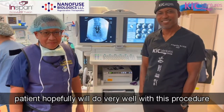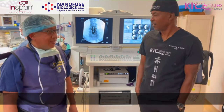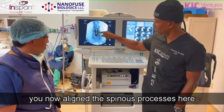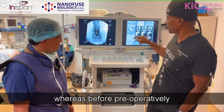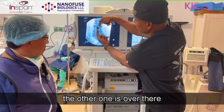So patients, I hope you will do very well with this. What I like about what you did is you now aligned the spinous processes here, whereas before, preoperatively, you can see one spinous process here and the other one is over there.